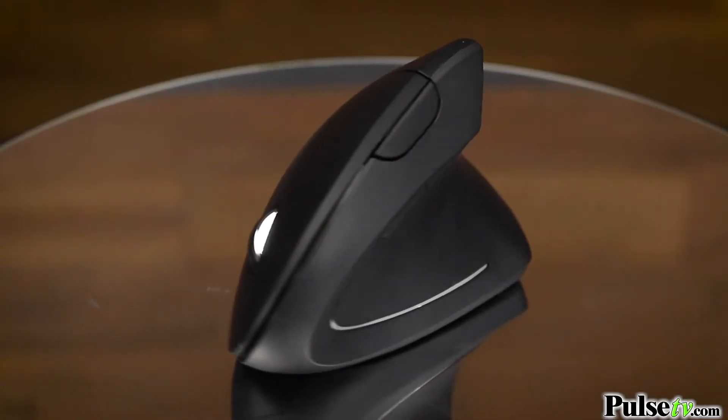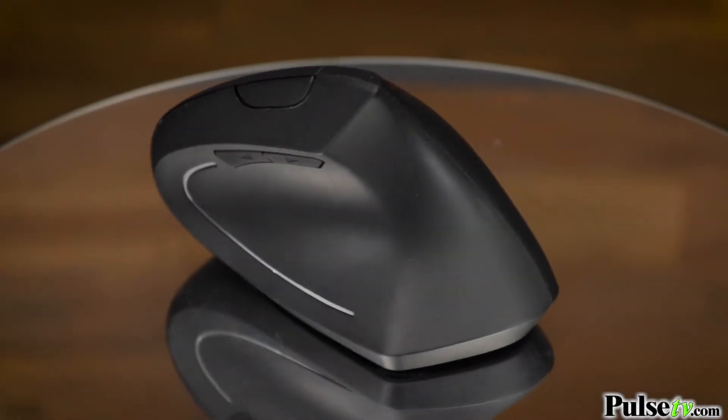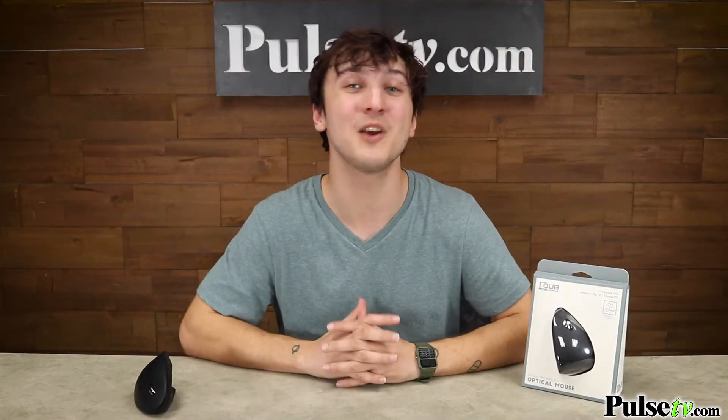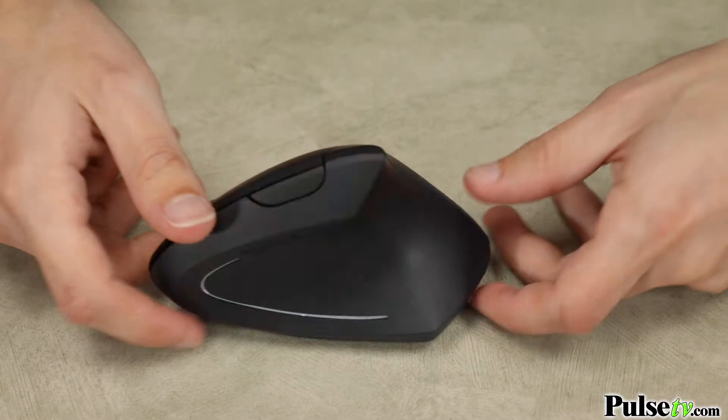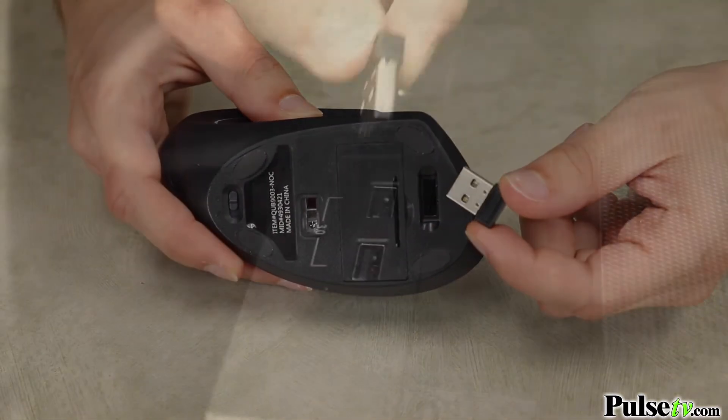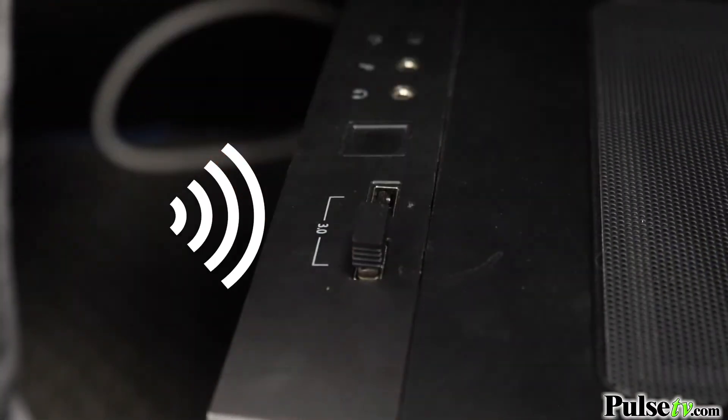Although it has an unconventional design, trust me when I say that after just 10 minutes of using this, you'll never want to go back. And it's wireless, which means there's no cords to get tangled up or slow you down. To use it, simply plug in the nano USB receiver, which plugs into almost any laptop or computer.